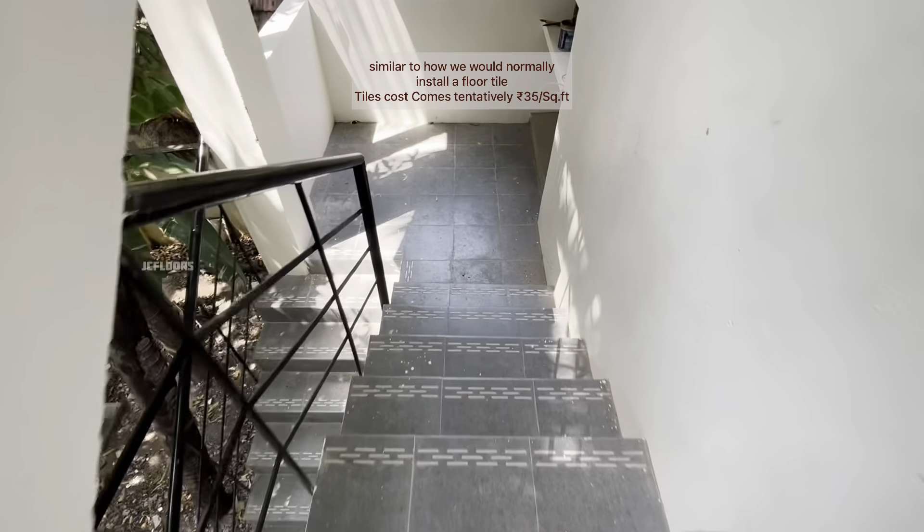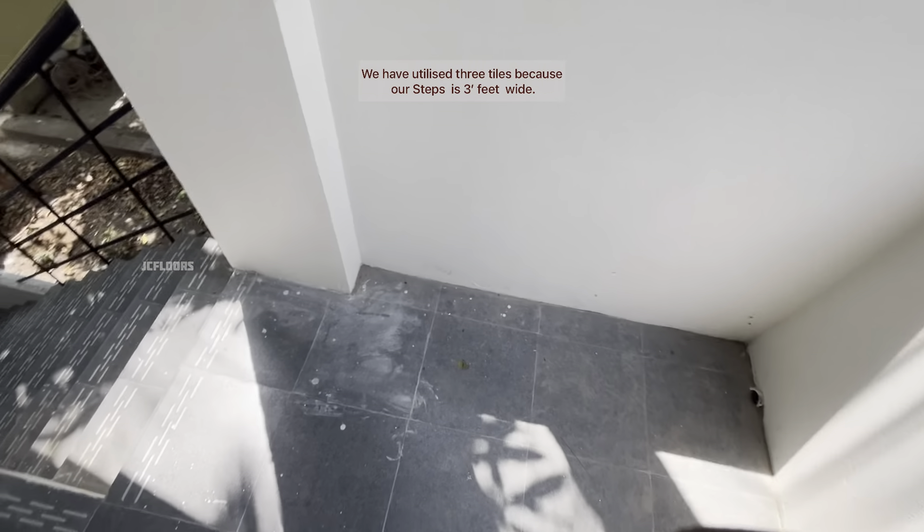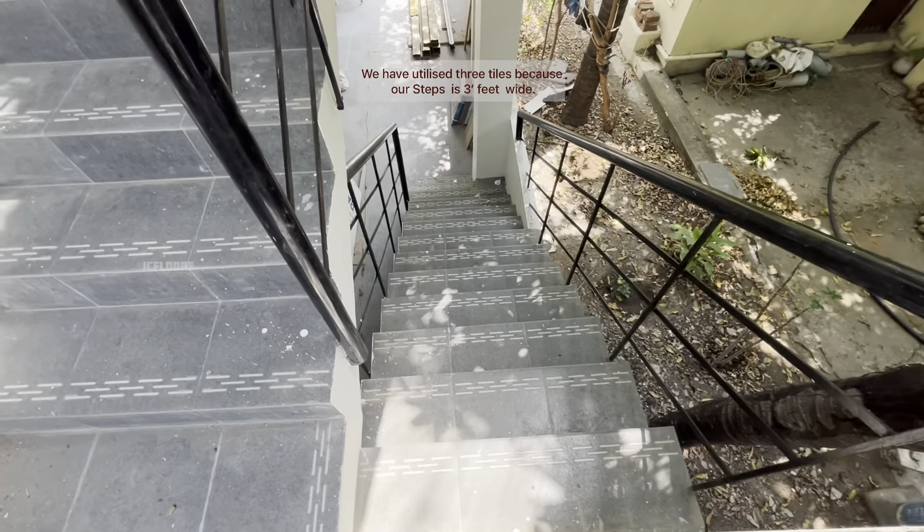The starting price is Rs. 35, and you can buy up to Rs. 100. We will use the tiles in the same way. I can use three tiles.